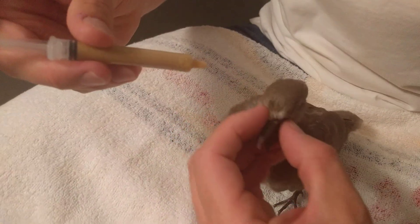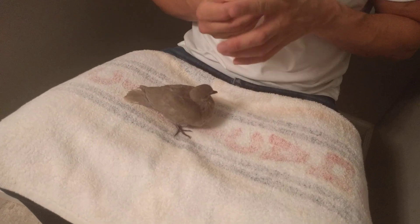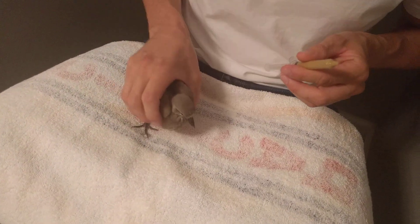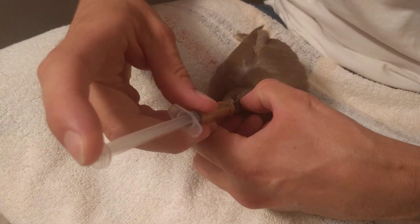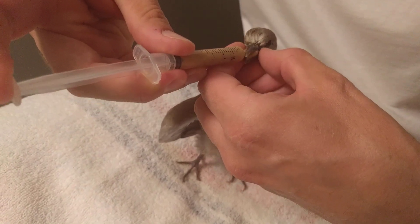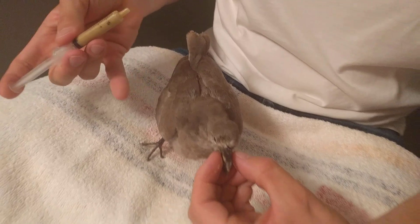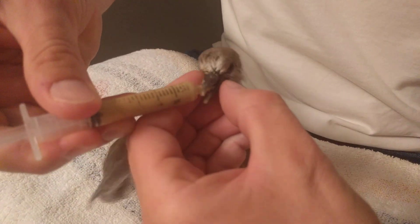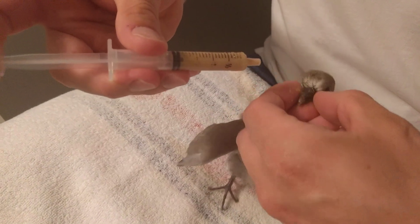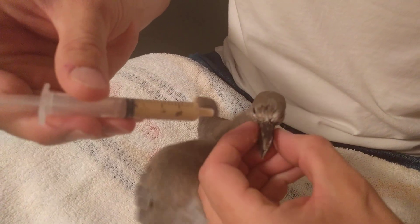I'm just going to shoot some in her mouth — little squirts. Not much light in here; we're in the bathroom because it's a messy job. The first time you do this would be an absolute disaster, but bear with it. There you go — yes, you want some. Slowly squirt it into her. This is a three millimeter syringe. I do about a half millimeter at a time. Let her swallow it — you don't want to suffocate her with the food.